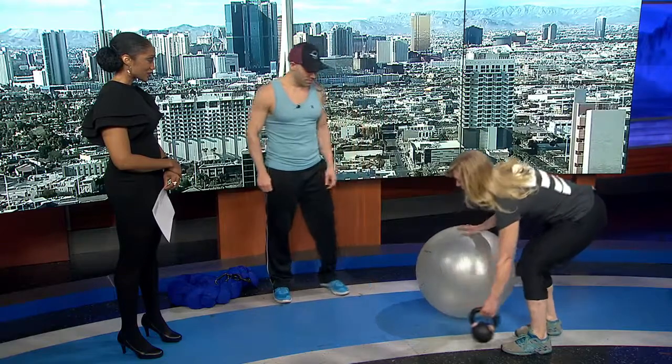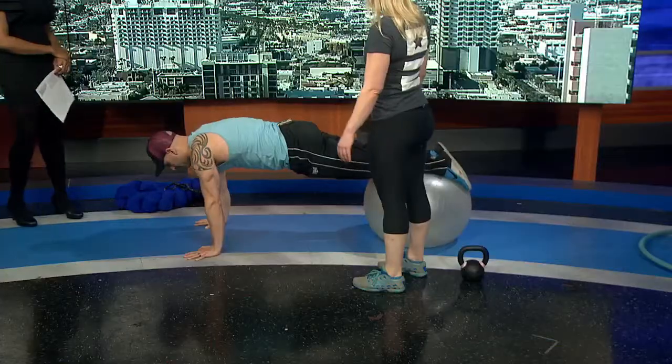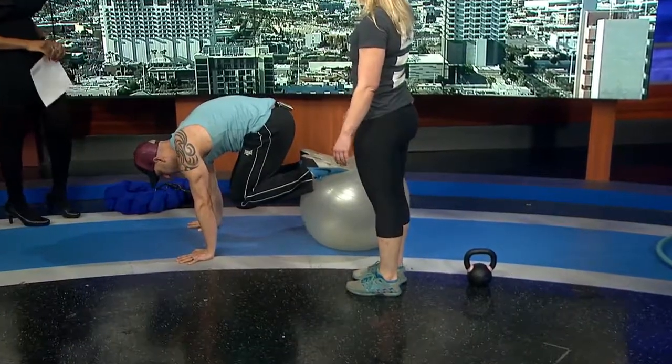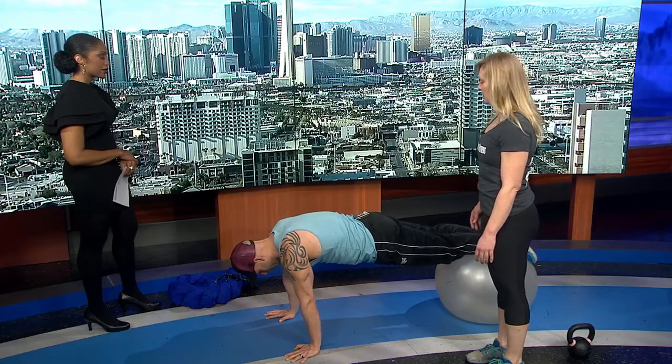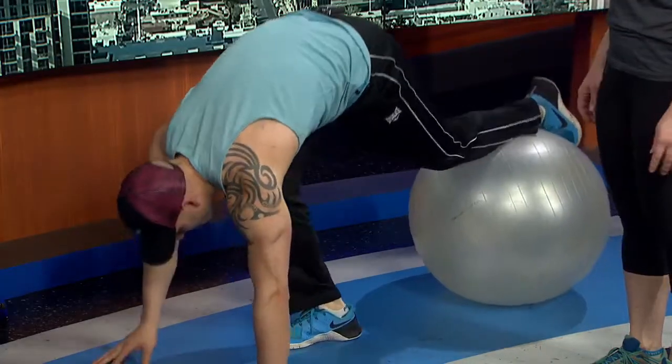These are some of the exercises you can do at home. Jonathan will get into a plank position with his feet on the ball, hands underneath his shoulder blades, then roll the ball towards his chest and tuck his knees, then come back out into a plank. This really works your shoulders and stabilization muscles. You can do three sets of ten, or start with three sets of eight, and progress from there.